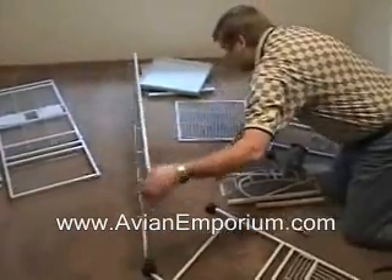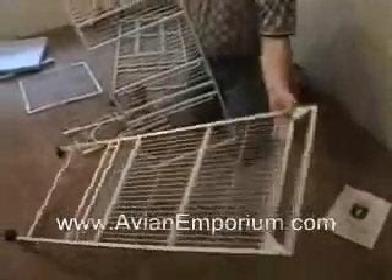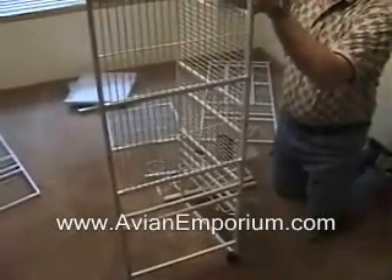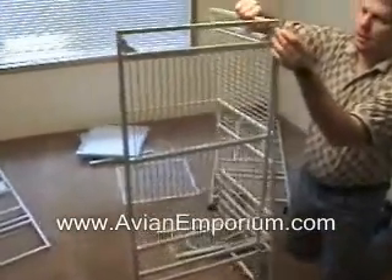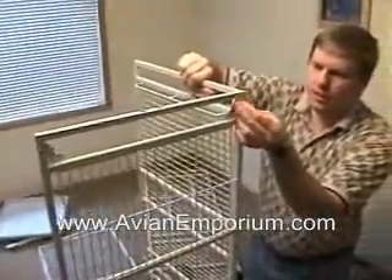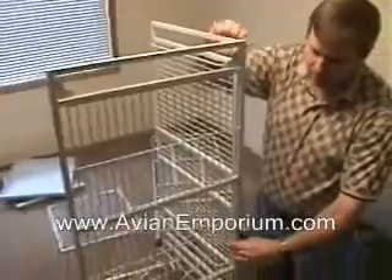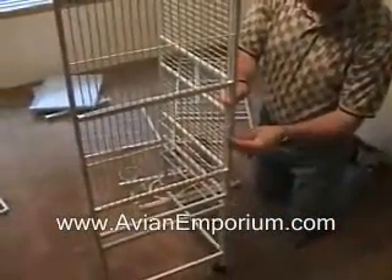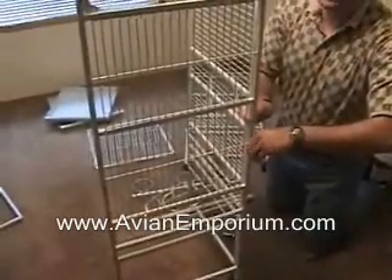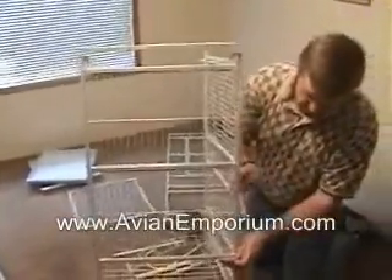As this is a small cage, it's easy enough to put together by yourself. However, when you get into the bigger cages, I would recommend that you have some help. It doesn't really matter which side you put in first or which side you place in the cage, just as long as it fits what your needs are. If you were going to stick this into a certain spot — say near a corner — you might not want the feeder doors in that corner; you'd want to be able to get to them easily, so you'd put them on the outside. That's why they are interchangeable.